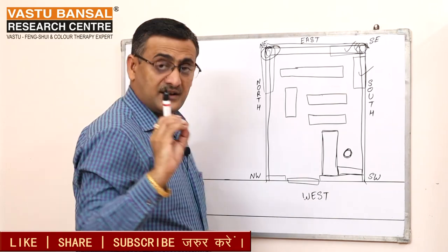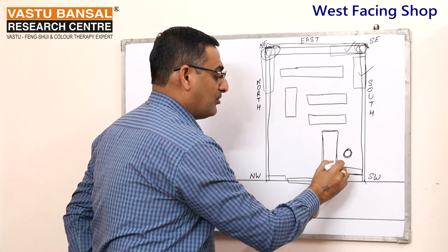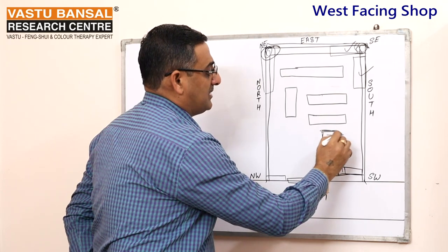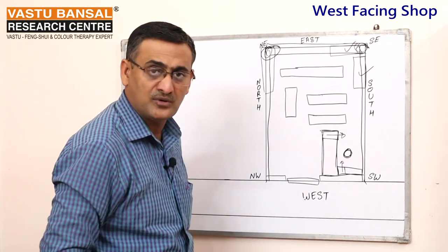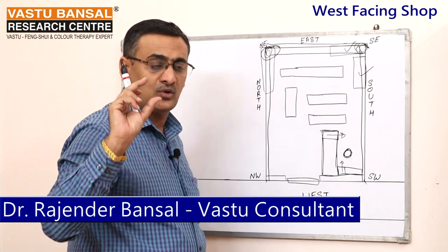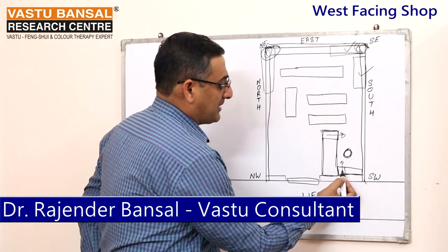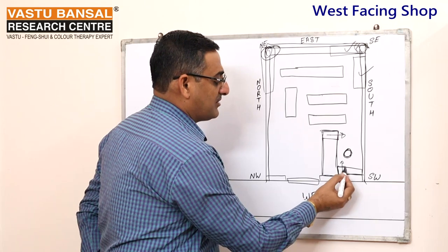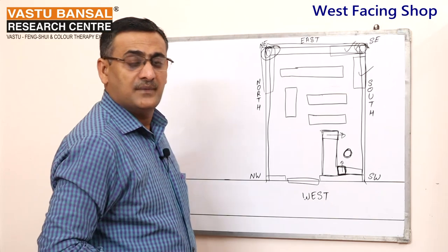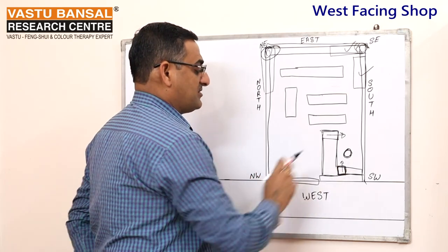The owner should sit facing the right direction. In the daily routine, when the shop opens and customers come in the morning, there will be good sales. After good sales, transfer the money to the bank. If the customer makes a payment, the money comes in — transfer it accordingly.